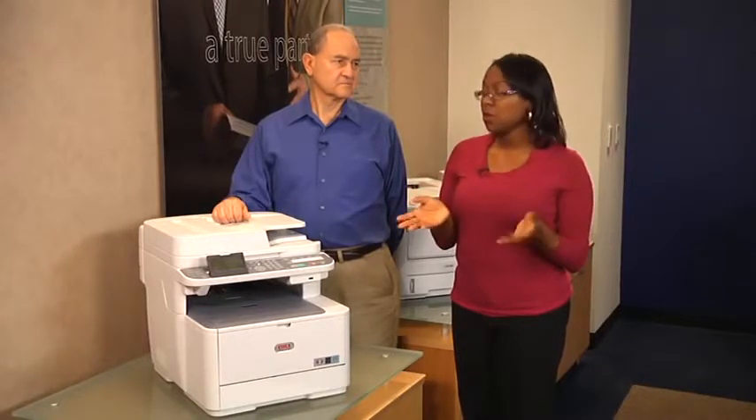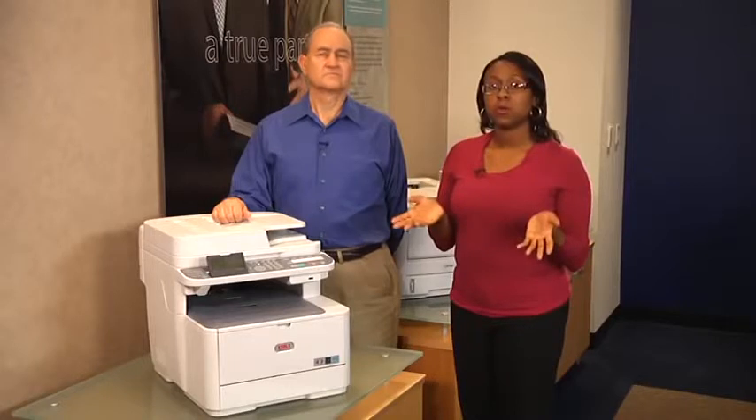The CX2731 Color MFP has print, copy, scan, and fax functionality standard in one compact size unit. It also comes with duplex printing and a 50-sheet reversing automatic document feeder, also known as an RADF, for duplex copying, scanning, and faxing.